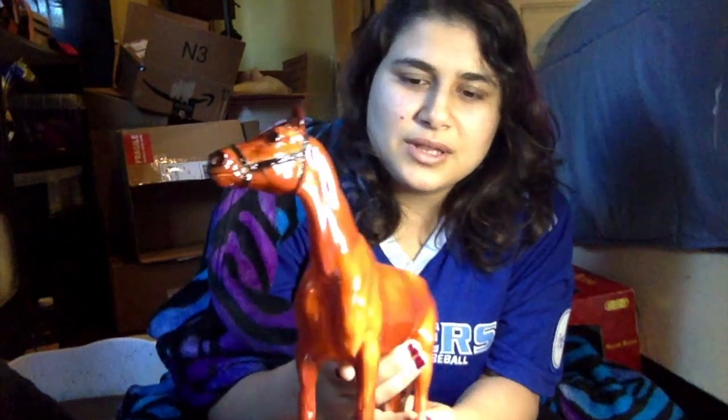A little earlier my boyfriend helped me unbox all the horses. There are a couple other boxes here that I'm going to put in a separate video, so you'll get to see that after this one.